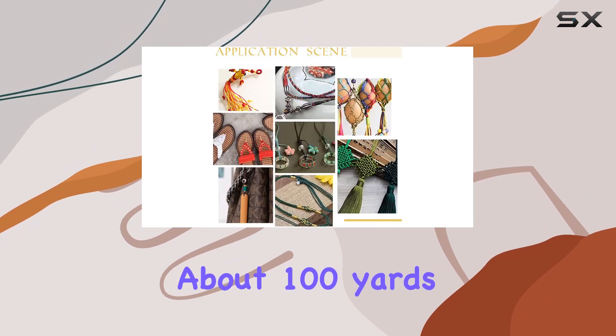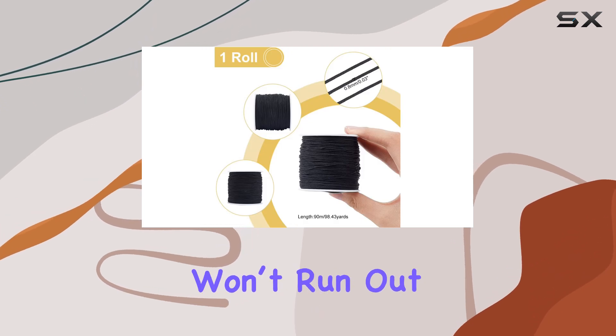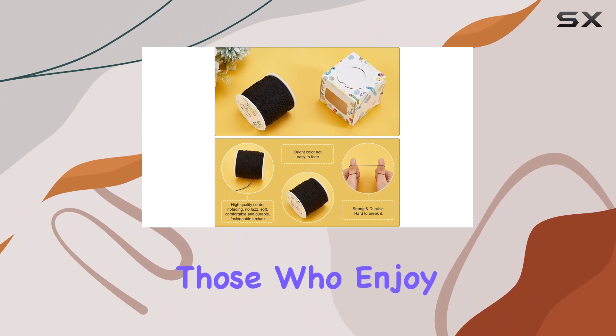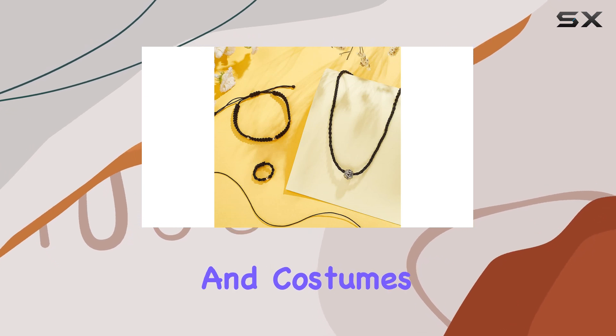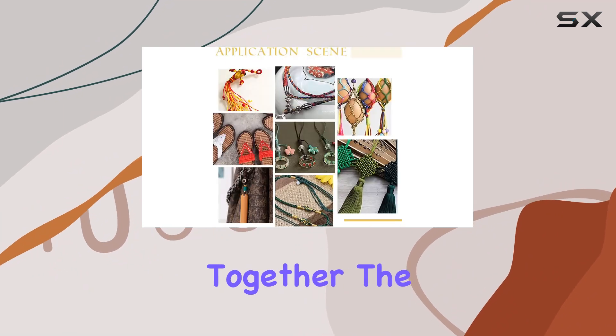Offering about 100 yards, it provides ample material for all your crafting needs, ensuring you won't run out mid-project. This is particularly beneficial for those who enjoy macrame knotting, kumihimo jewelry making, or even crafting larger items like garments and costumes. The length allows for continuous creativity without the interruption of having to splice pieces together.